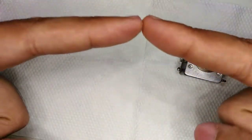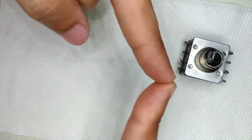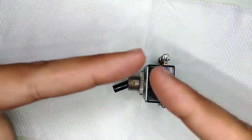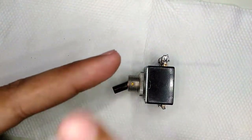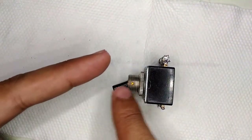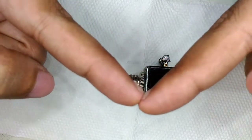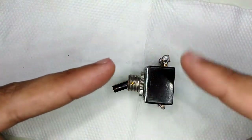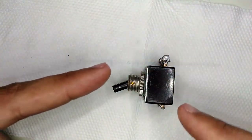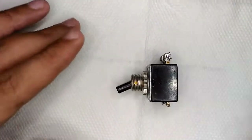When the switch flips to one side — assume this finger is the actual flipping mechanism and this is the lever inside — when you flip it this way, the whole inner mechanism switches the other way. And when you flip it this way, the inner mechanism goes to this side. So that's the way it actually works. Now let's open it and I'll show you the clever bits and pieces inside.